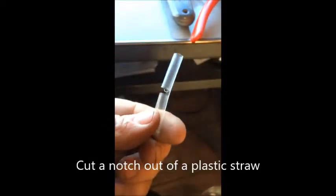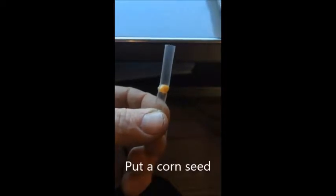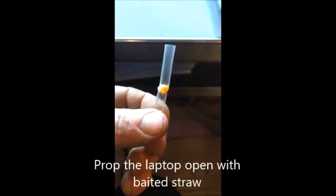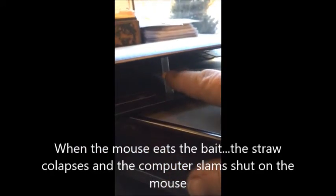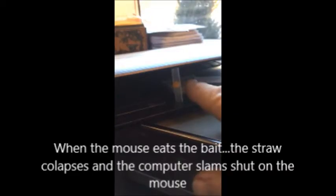I took a two-inch piece of straw and cut a notch out of the straw. I put a corn seed in the notch — that keeps the straw from collapsing. I prop the laptop open with the baited straw. When the straw is moved or the corn is eaten, the laptop collapses on the mouse.